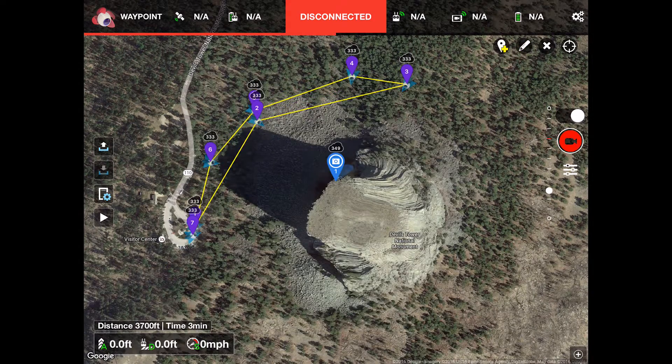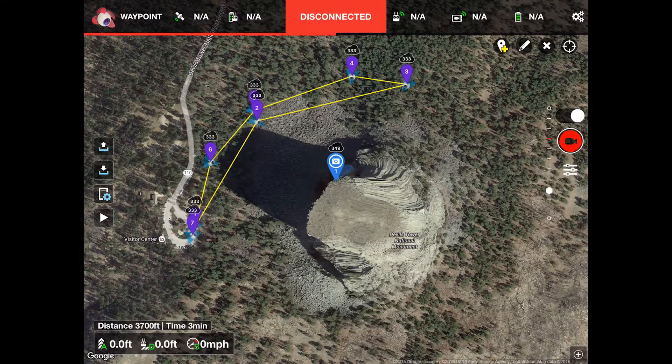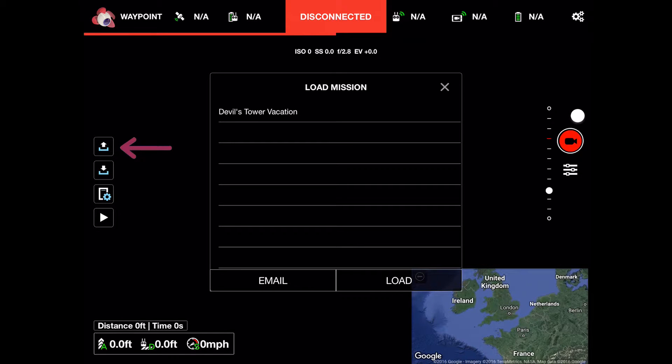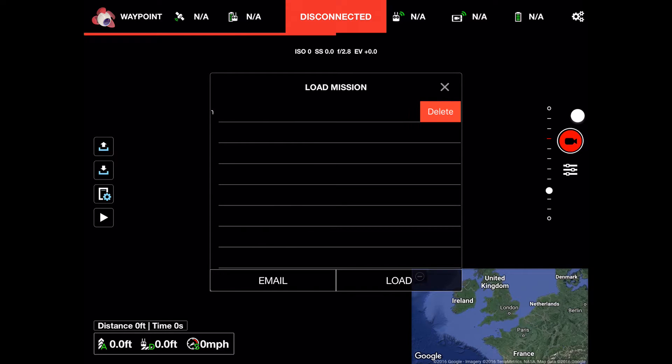Click the down arrow icon to save the mission. Once at your location, you can recall the mission and run it. To delete a mission, touch the load mission icon to bring up the mission selector. Touch the name of the mission you wish to delete and slide it to the left — this reveals the delete button so that you can delete the selected mission.